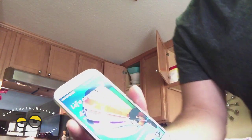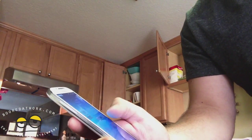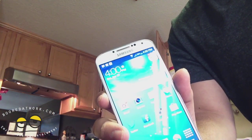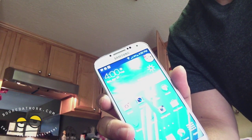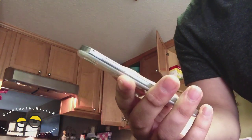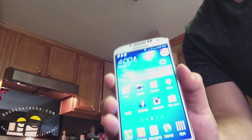My first thoughts on the phone have been great. This is my first Android phone in a while — I've been using the iPhone 5. It looks great, the camera's been great so far, and the screen is amazing. I hope you guys enjoyed that, so thank you for watching.